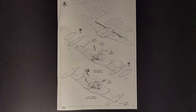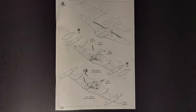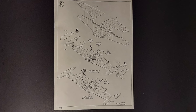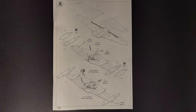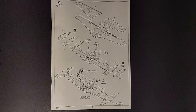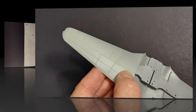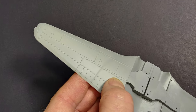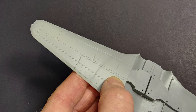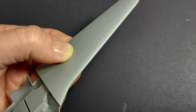Step six has you joining the upper wings to the lower wings, then installing the ordnance and main landing gear to the lower wing. I'll add the wing assembly to the fuselage and paint the airframe first, then go back afterwards and mount the underwing armament and the gear. The detail on the surface of the wings is very nice — it's engraved, it's petite, it's consistent — and the fit of the upper wings to the lower wings is also excellent.